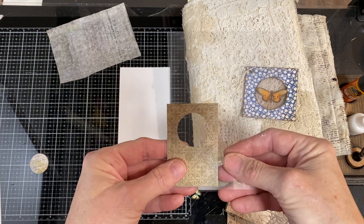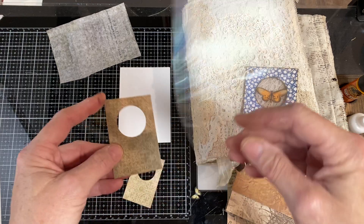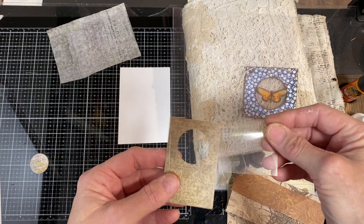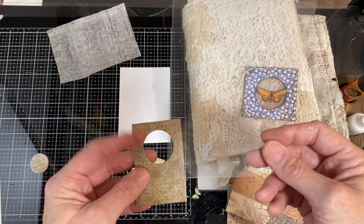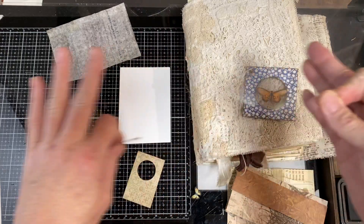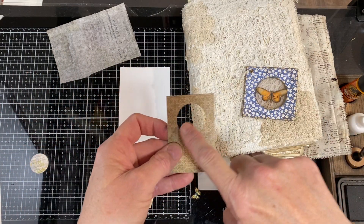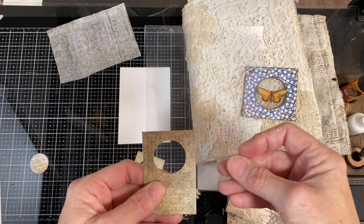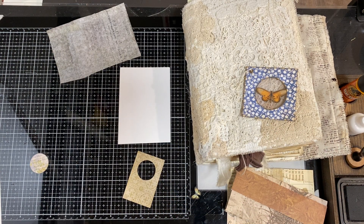I'm going to cut the acetate to fit the back of this. When you're working with acetate, you can sew it in — I do that frequently — but a lot of times I'll glue the acetate down first to get it where I want it. Because acetate is almost completely non-porous, it will smear. You need a tiny, tiny bit of glue. If you use too much, it will smear to the sides and get on your acetate and you'll be able to see it. If that bugs you like it bugs me, make sure you only use a little bit of glue.